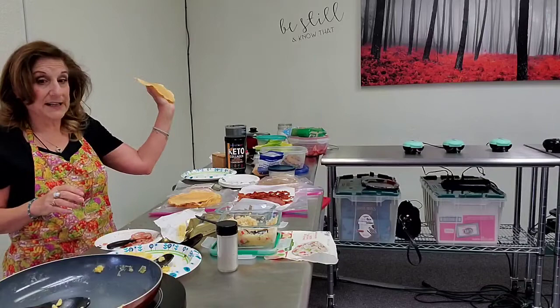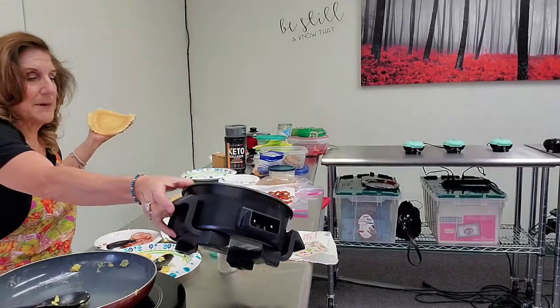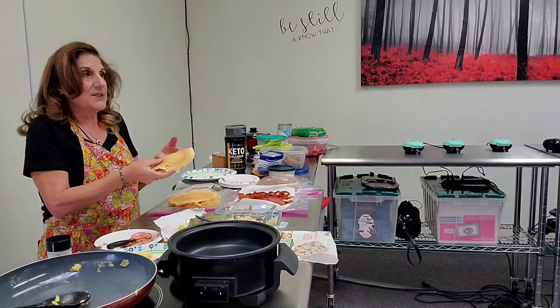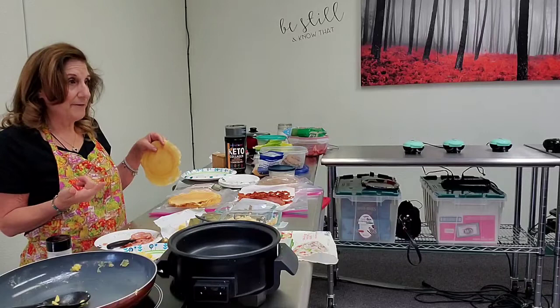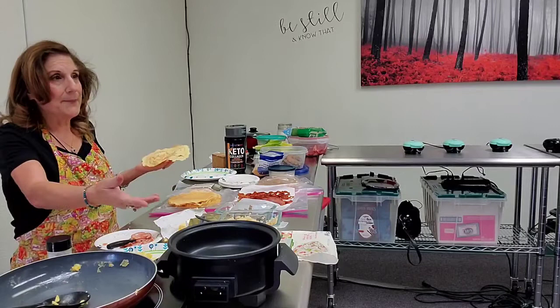I made these — these are my tortillas — and I demonstrate them using this Mini Dash. I'm a Mini Dash freak; I love all Mini Dash. These don't have any carbohydrates in them. The recipe is one half cup of mozzarella cheese and one egg.